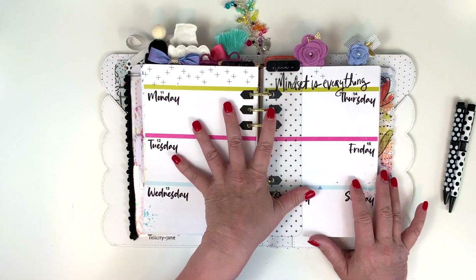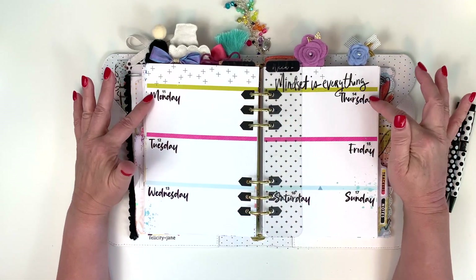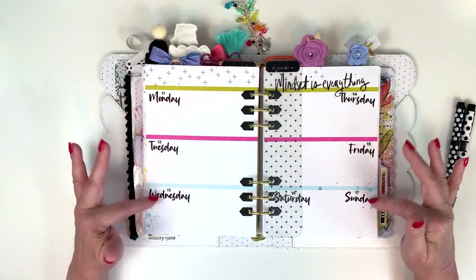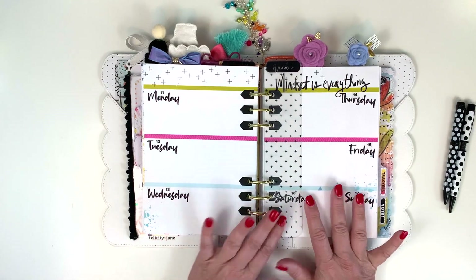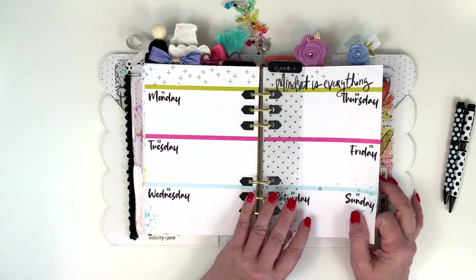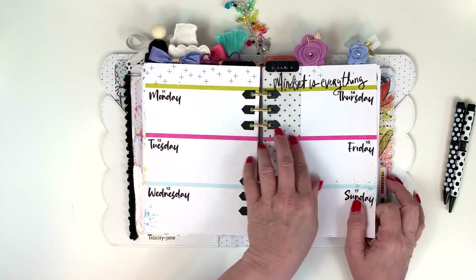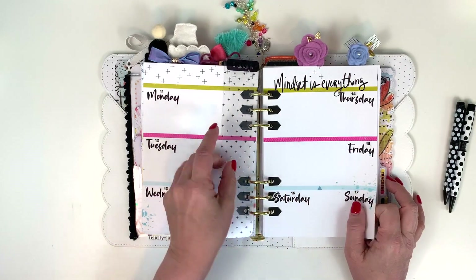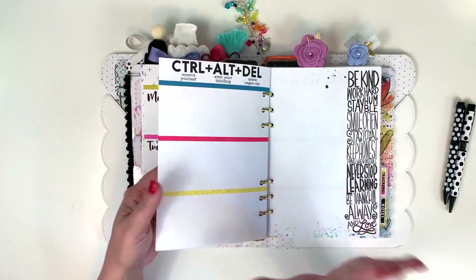This is my Week 2 spread. Right now all I've done is put in the days of the week and numbers — I haven't set up my boxes yet. I'll either do that this week or set it up on Sunday night, and I'm going to make boxes that match. I've got my bookmark made and that page is ready to go except for the setup.